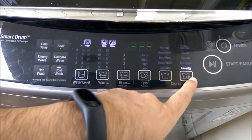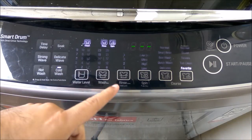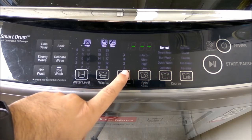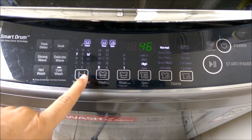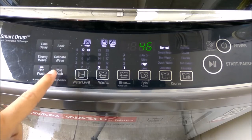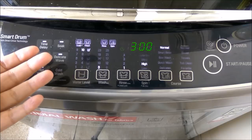You can also select Normal, Denim, Towels, or Tub Clean. There's an automatic tub clean option and it tells you when tub cleaning is required. There's a favorite option as well. You can set rinse cycles to high or normal, choose how many wash minutes you want, how many liters of water, hot wash or cold wash, strong wave, soak time, and time delay — all those options are there.